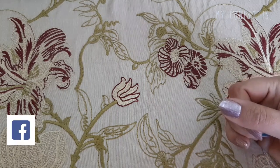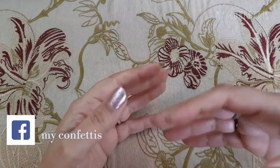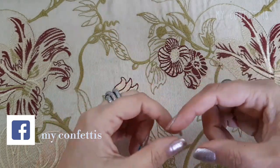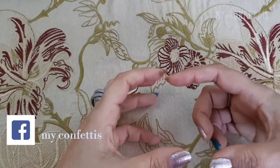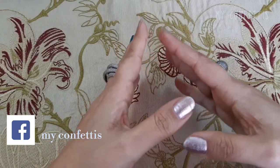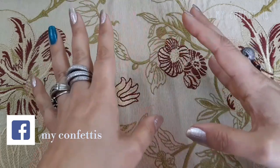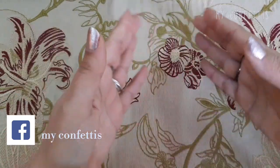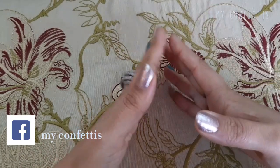अगर आपको याद हो तो Body Shop में पहले pomegranate की range थी, पूरी reds में होती थी। उसका eye roller और night cream मैं यूज़ करती थी, but अब वो discontinued हो गई है। अगर कोई website बेच रही है तो please believe करें वो पुरानी है। Body Shop ने उस range को खत्म करके एक नई range start की।